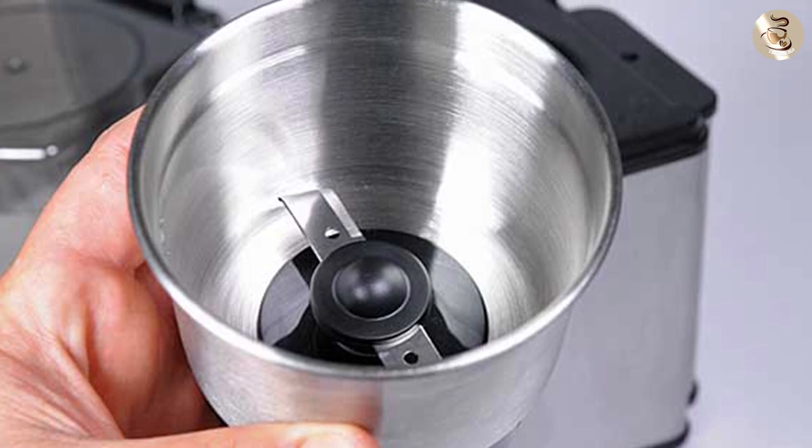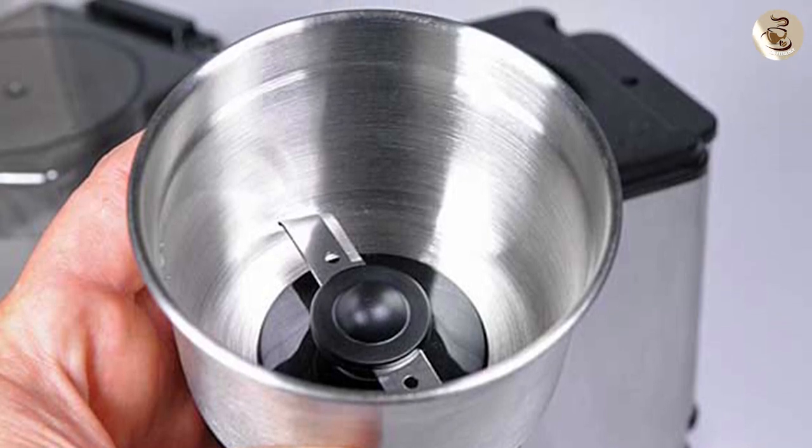Removable grinding bowl: the grinding bowl is removable, making it easy to clean and maintain.